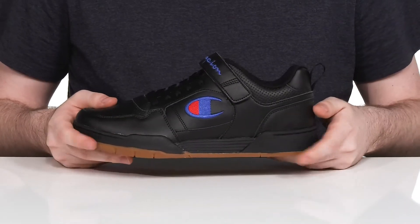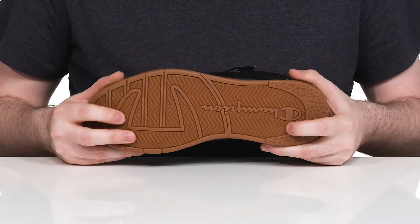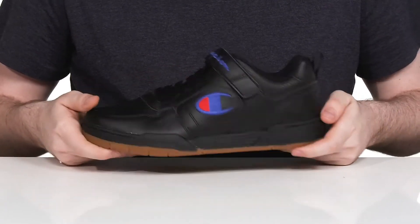Underneath it has some light EVA for more cushioning and a nice flat style rubber outsole that has plenty of grip and reliability with just a little bit of flex in the toe.